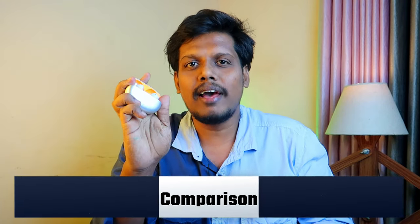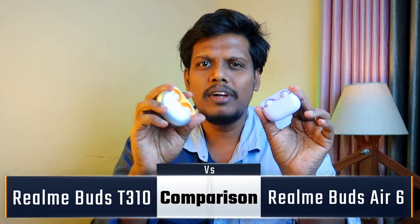Hey guys, welcome back to our channel. In this video, we will compare the Realme Buds R6 plus Realme Buds T310.